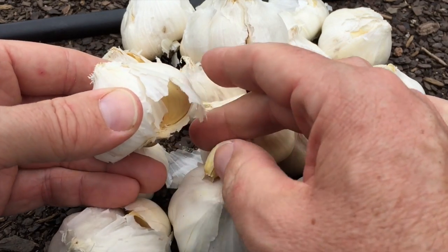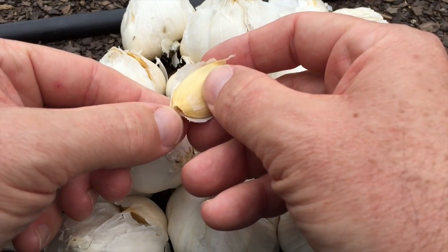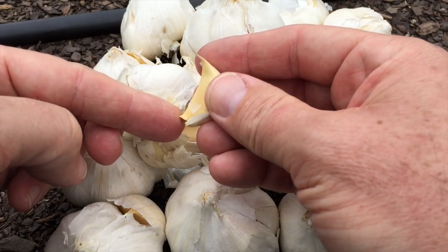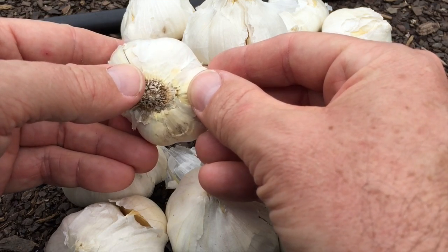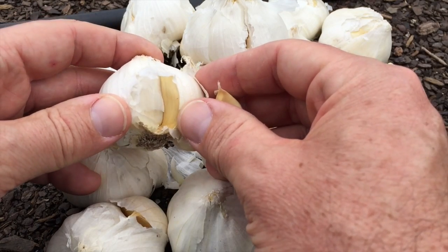You don't want to break off that shoot — just kind of pop that guy out very gently. This part here, that's where the roots are going to form. This end is up, this end is down. That's the original root zone of this head of garlic. You break it off, you'll kind of see that pattern repeated. I'm going to break all these guys up right now.